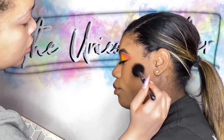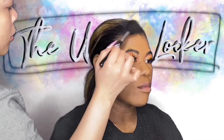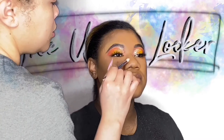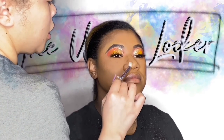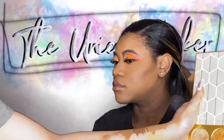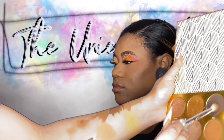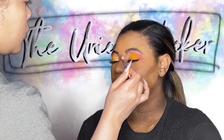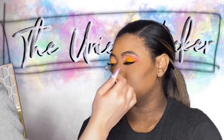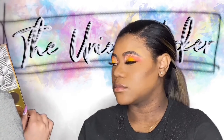We're contouring here with another Juvia's Place palette — this is the Warrior palette, I believe. I use the chocolate shade in there, the deepest shade, to contour my brown skin ladies, and it works beautifully. I'm mixing an additional brown shade from that palette to make sure the shade looks pretty on her skin. This is going to be partly nose contour — just tapping a deeper shade there, not to slim her nose, but just to make sure she has definition back in her face.